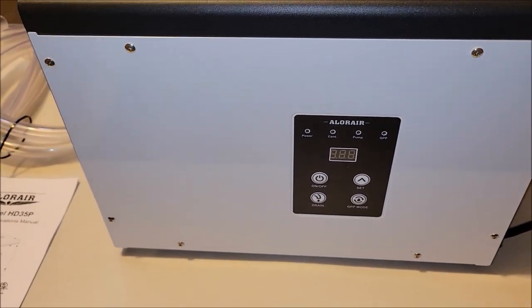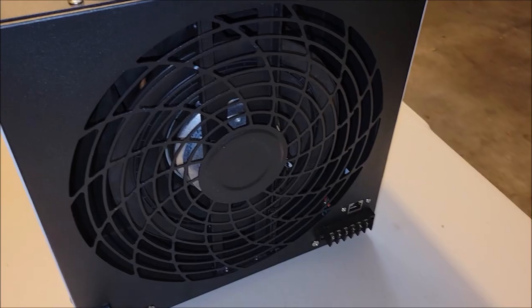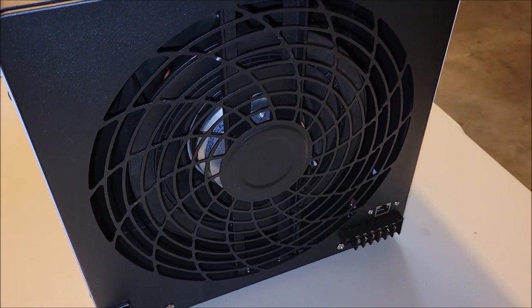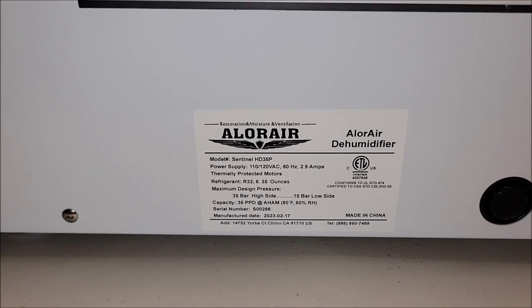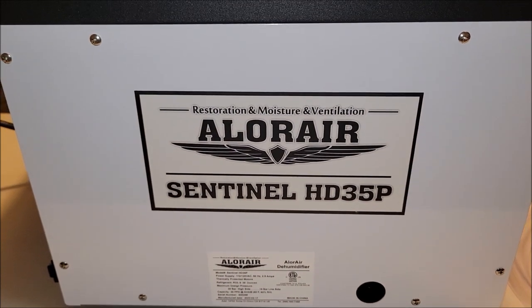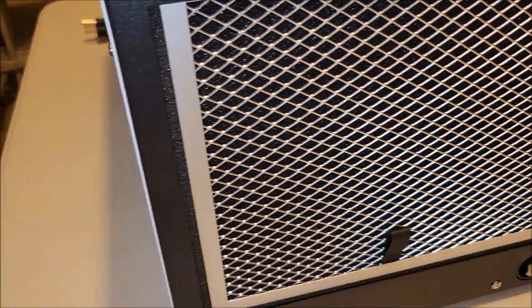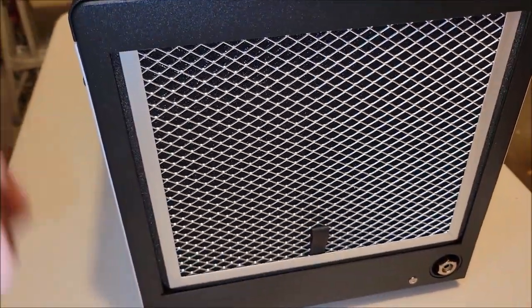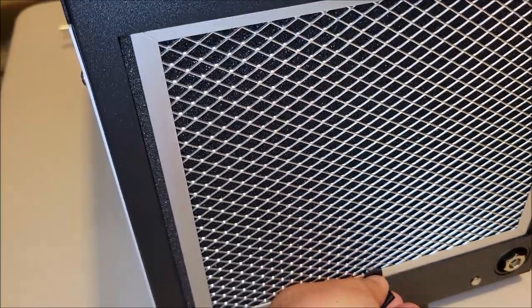On this side of the unit you've got the control panel where you set all the settings. There's a really large output here and ports over here to expand it. You've got the specification sticker and model information on it. This is the Sentinel HD 35P. Here is the filter where the air goes in — it's removable and easy to clean.